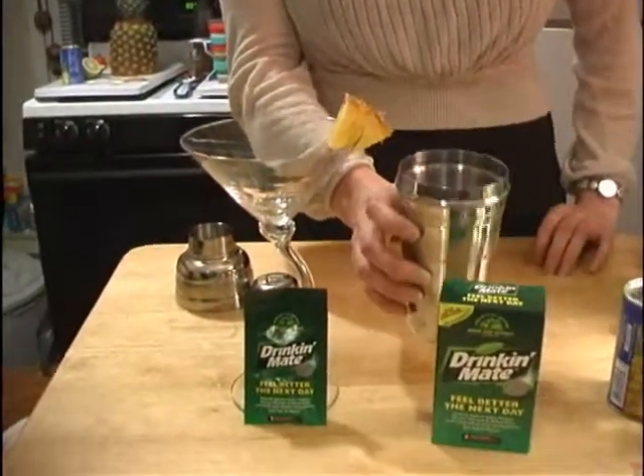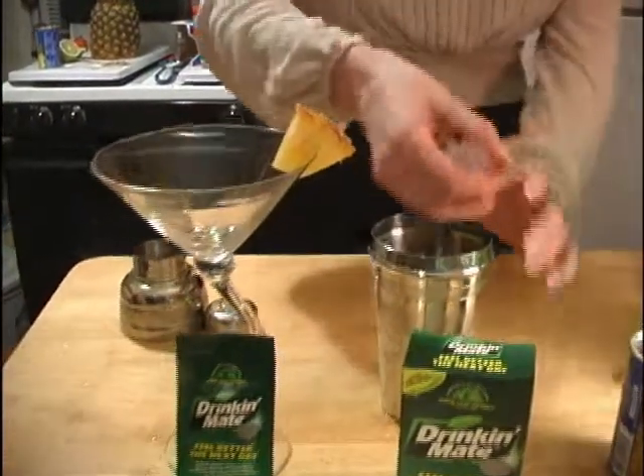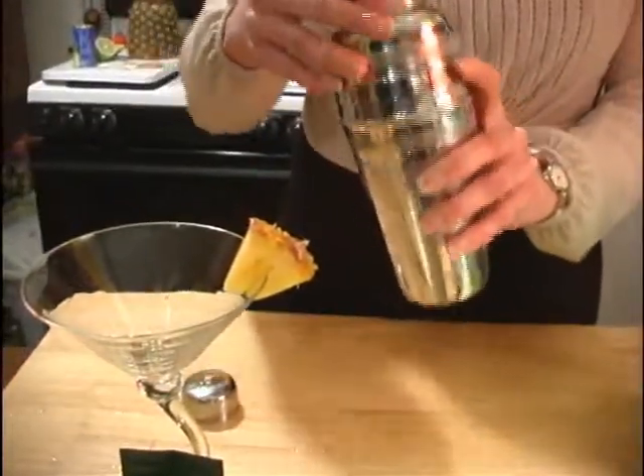Then you're going to add a little bit of ice, shake it well, and serve.